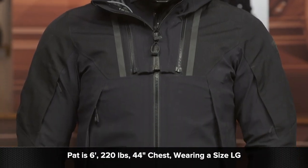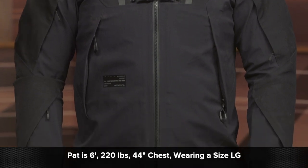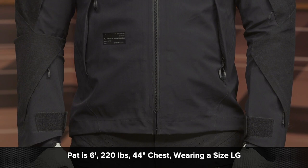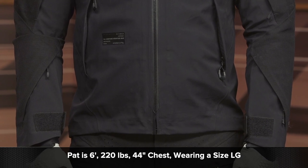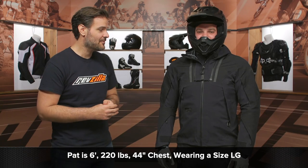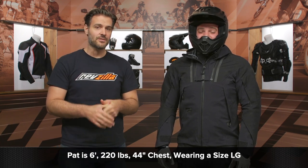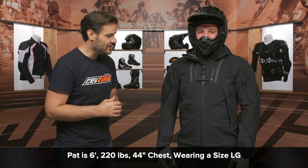We're going to focus on a few key individual items from this line. Pat McQ, my model on the left-hand side, stands at six feet tall, has a 44-inch chest, and weighs 220 pounds — I made him step on a scale before shooting this video. That's 220 pounds for this guy on my left.